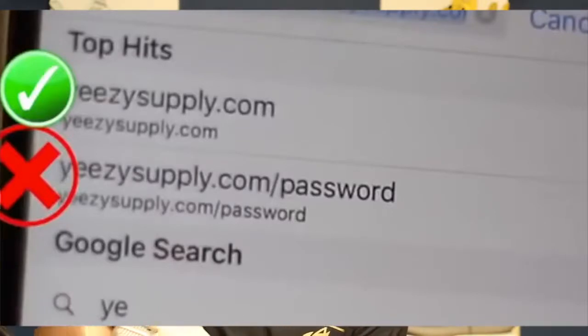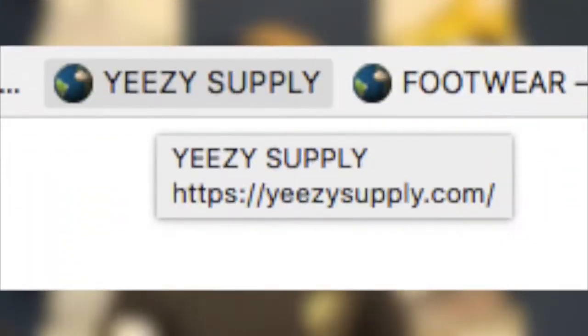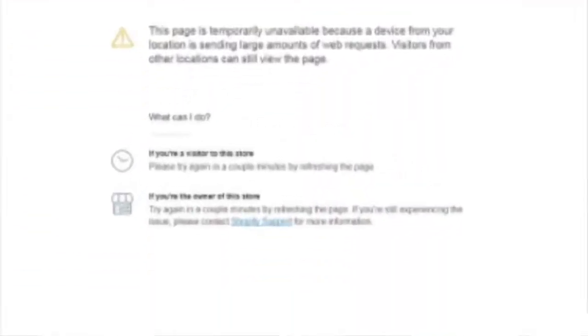Even when the shoe goes live, all you're going to see is the password page because you're refreshing YeezySupply.com/password. Instead, create a bookmark for YeezySupply.com and hit that bookmark — or just type in YeezySupply.com and hit enter. Make sure it says YeezySupply.com, not YeezySupply.com/password. But there's a problem: if you spam the bookmark for about two minutes straight, even though the password page can be up for 30 minutes, you will get temporarily IP banned.